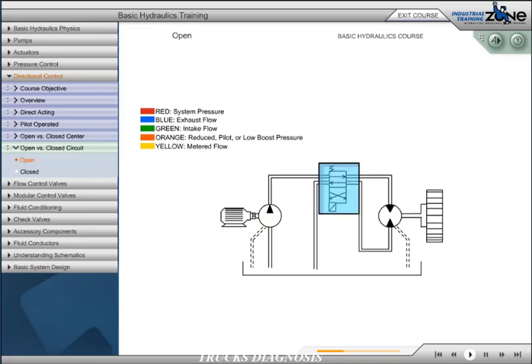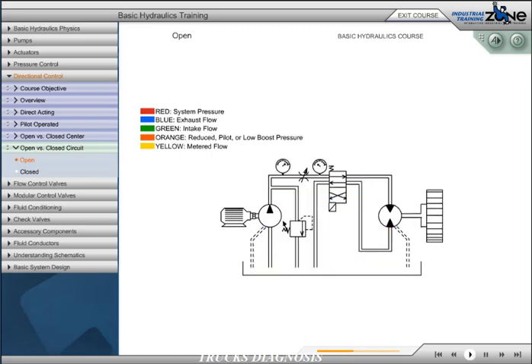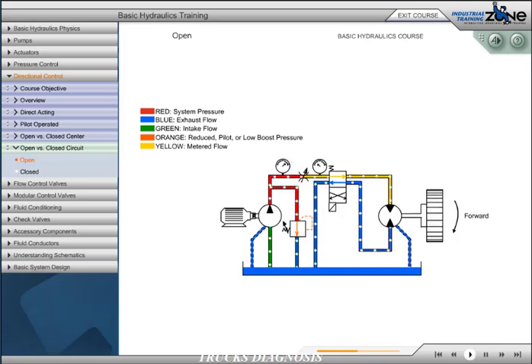In this circuit, a directional control valve is added and a bi-directional hydraulic motor replaces the hydraulic motor. The directional control valve will allow the hydraulic motor to reverse direction when shifted. This circuit also adds an adjustable flow control valve and a pressure relief valve. The flow control valve allows for variable output speeds from the hydraulic motor. The pressure relief valve protects the system from overpressurization and will shift as system pressure increases due to flow restriction in the flow control valve.